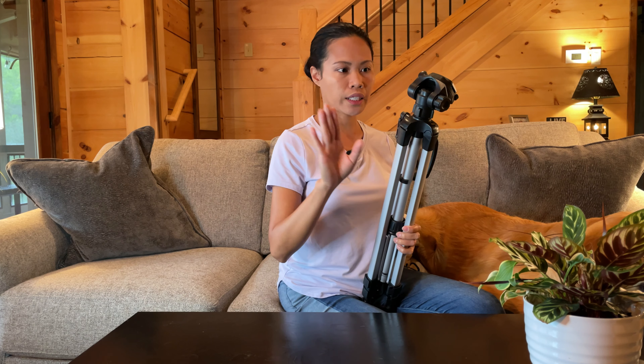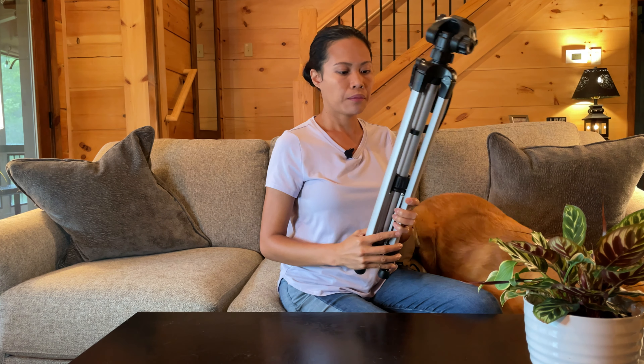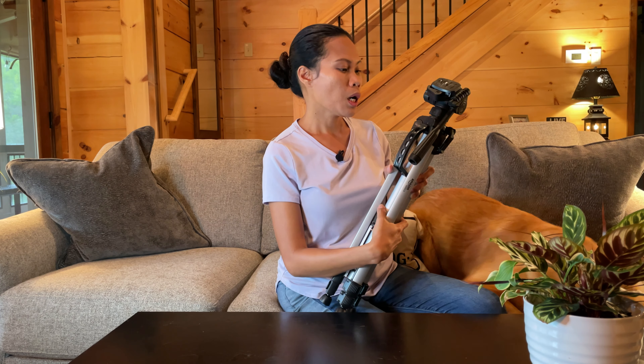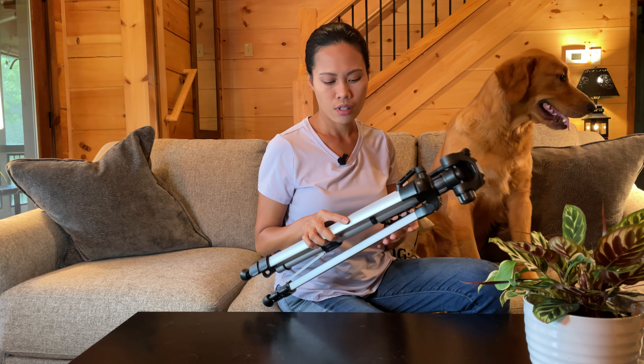You can rotate it in whatever position you want — up and down — by holding this part. It's very easy to use. You don't necessarily need this; a simple tripod will work fine. It's just that when I'm vlogging outdoors and it's windy, my phone is so light it will just shake. The price is good — it's not as expensive as professional tripods, but the quality is not cheap either.